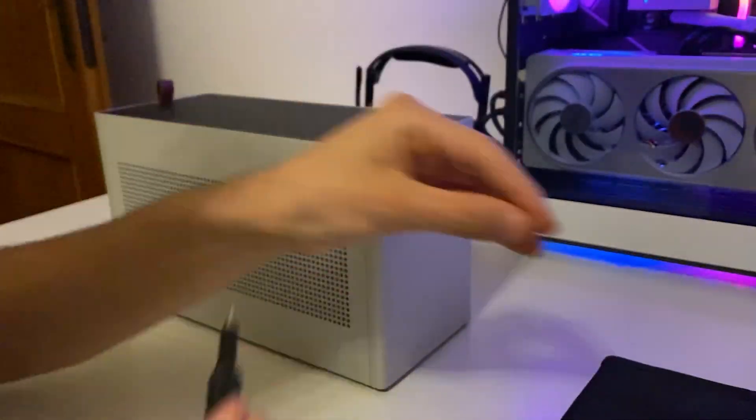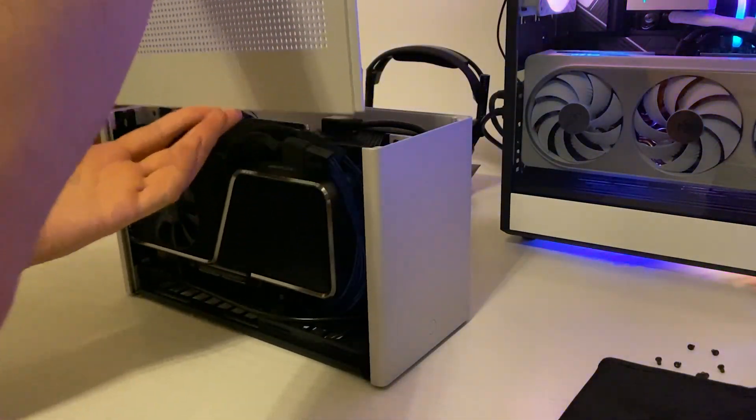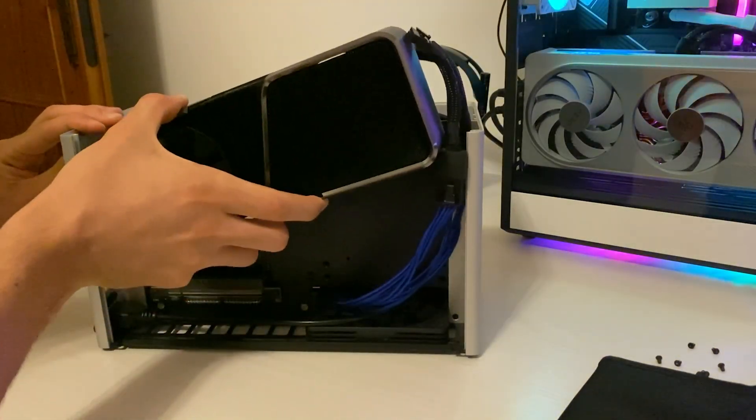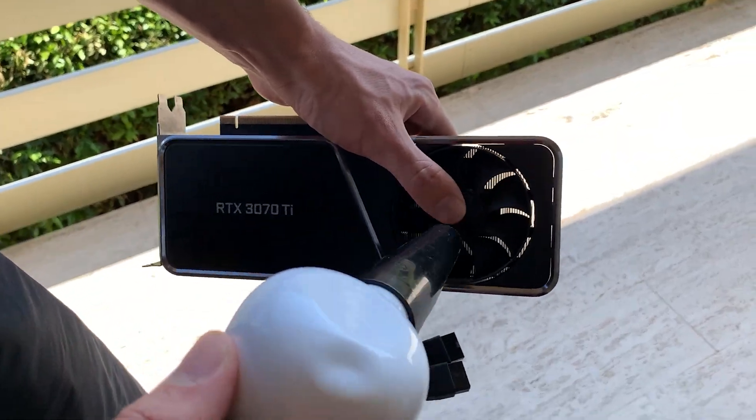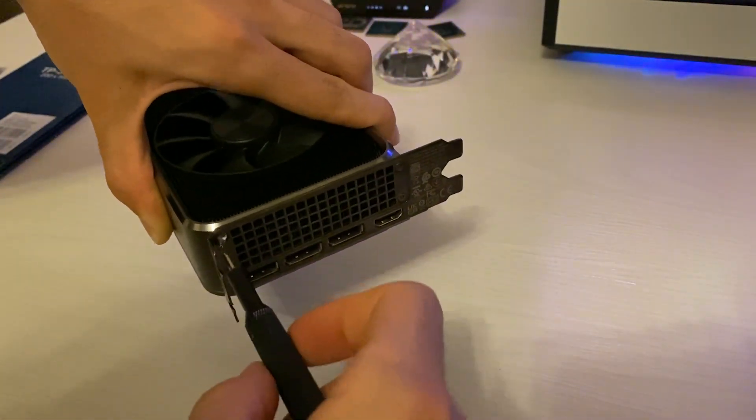The first thing you need to do is go into your PC, open the side panel, take off the card, and actually clean it with some compressed air or with a small compressor like the one I use. After you've done that, it's time to disassemble your card.